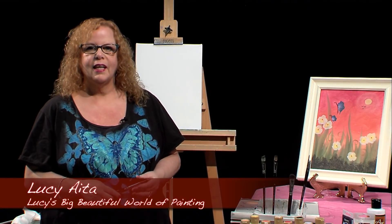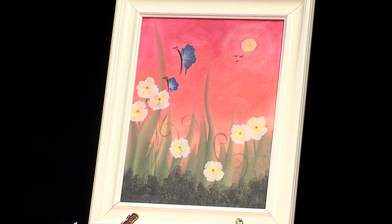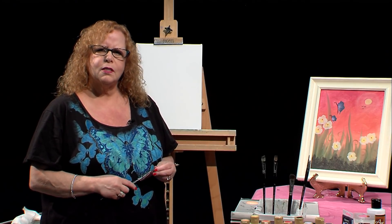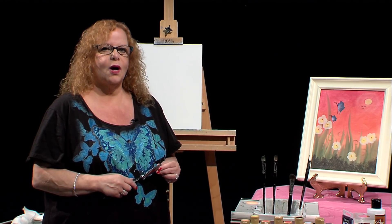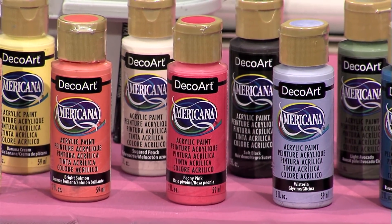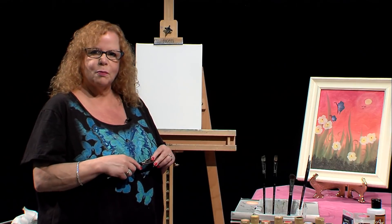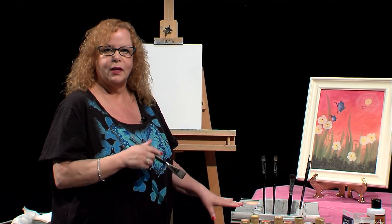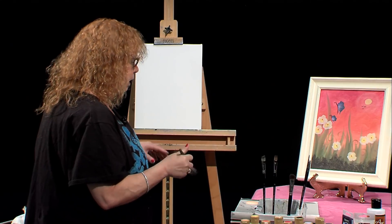Hello and welcome to Lucy's Big Beautiful World of Painting. Today I'm going to be doing a really colorful painting. I have an example of it on the side, and after I painted it I said I might not like parts of it, so I'm using it just as an example for my coloring and winging it. I know I want to paint an iris. I'll be using Deco Art paints today and Traditions brushes, with the paint colors shown along the bottom of the screen.